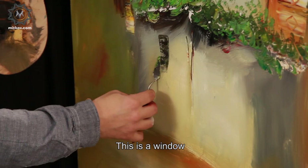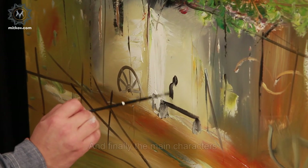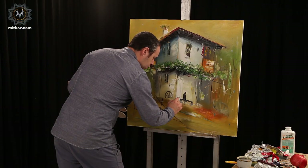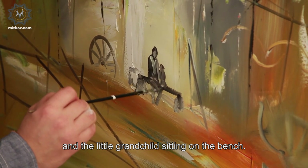This is a window. Finally, the main characters — the old grandmother and the little grandchild sitting on the bench.